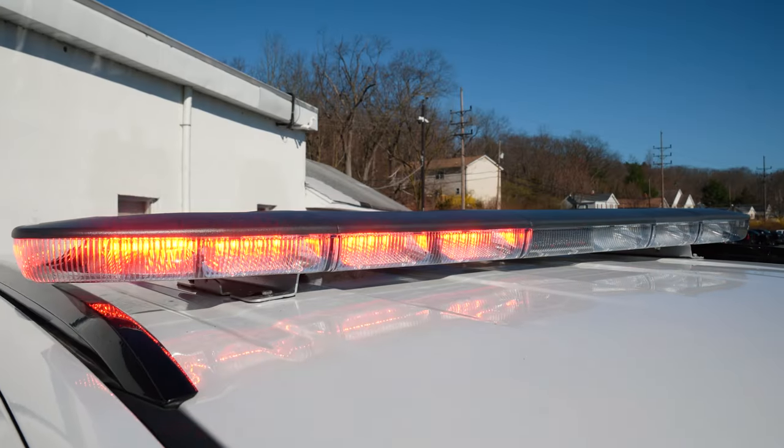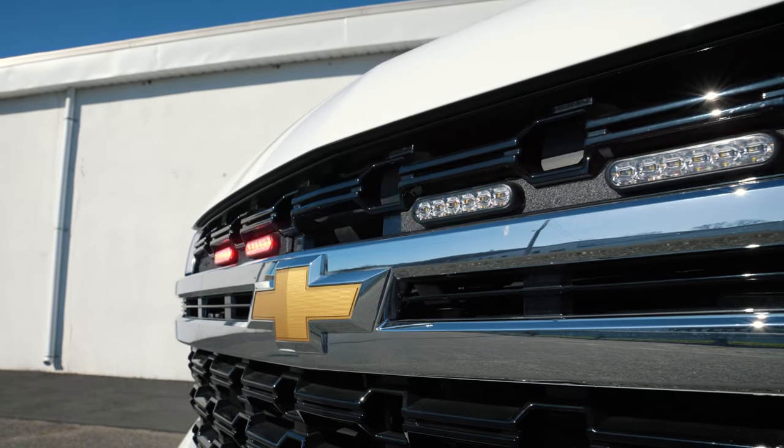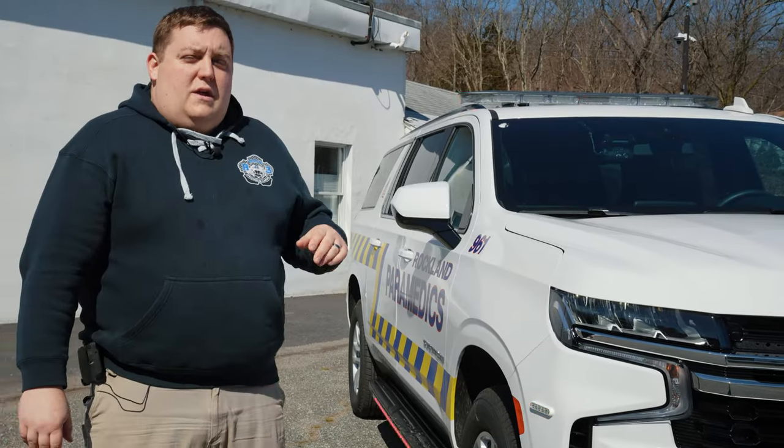We've got a dual color Enforce bar with the traffic emitter in the center. Four M-Powers dual color in the grille. Headlight flash is on Park Kill, and all of our white flashing is currently also on Park Kill — all done through the Blueprint system.